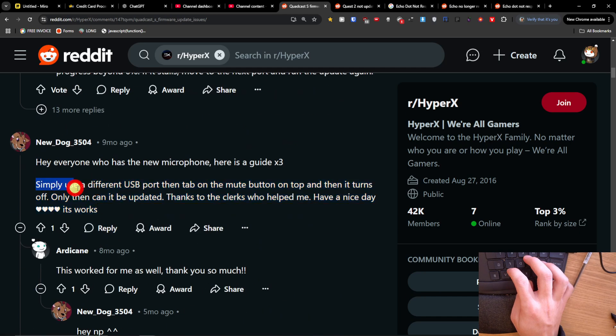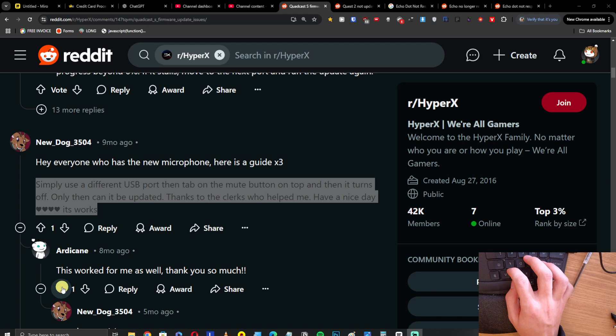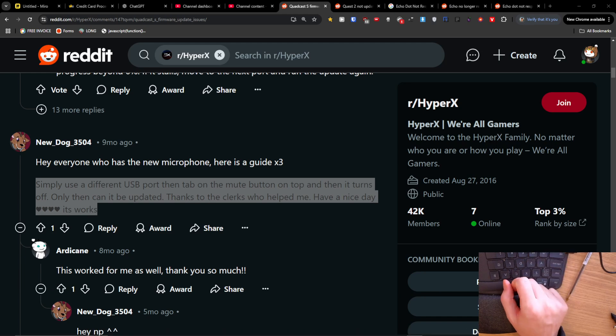To recap: simply use a different USB port, then tap the mute button on top, and only then can it be updated. Thank you very much for watching, have a great day, and goodbye.